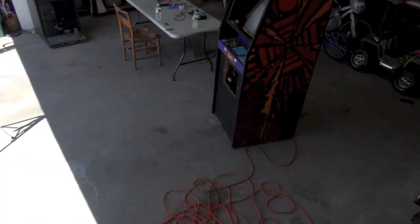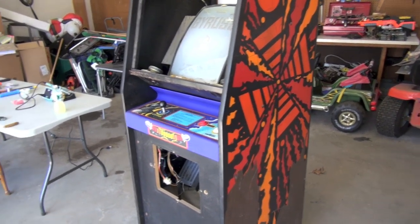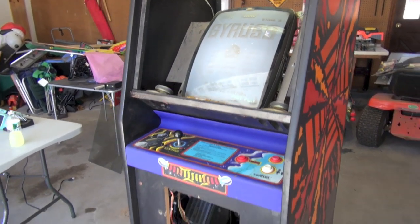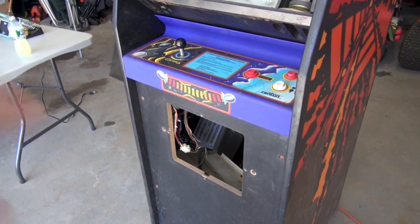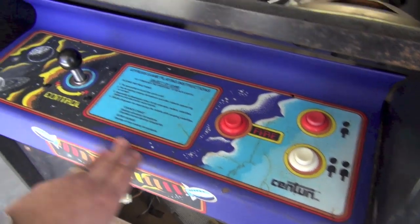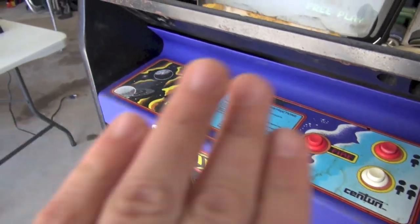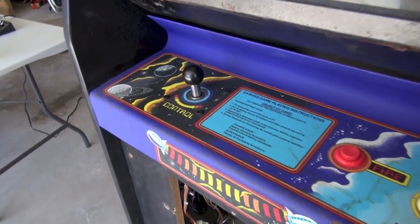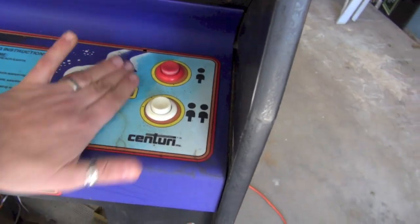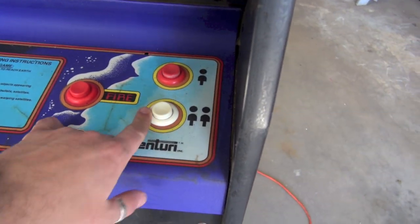Here we are in the garage — this is part two of our Gyrus Restore. So far I've mostly gotten the game working by replacing the power supply, because the one that was in here when I got it was dead. I took the control panel apart, cleaned it up, and rebuilt the joystick. This is an original Monroe joystick — it was all rusted. I took it apart, sanded it, got all the rust off, lubed it with some silicone spray, and it's working great. The control panel is original and I haven't decided yet if I'm going to replace it.